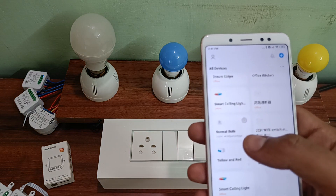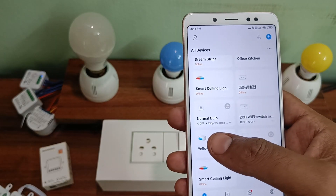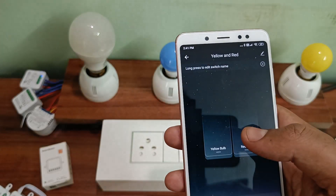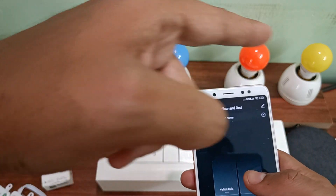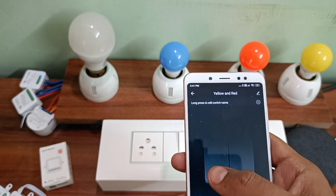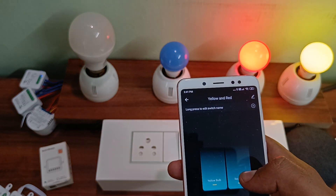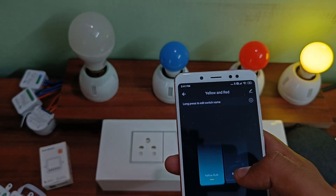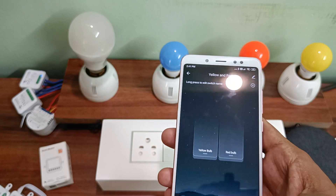I'm entering the Smart Life app on my mobile. You can see yellow and red, which correspond to these two switches. Let's see if it's controlled using Wi-Fi — just turning the yellow bulb on and turning the red bulb on. Both are turning on. Turning them off. You can control these using Wi-Fi through the Smart Life app.